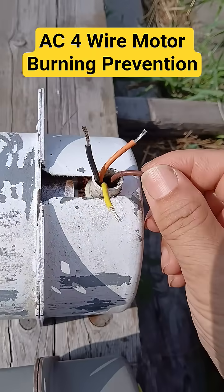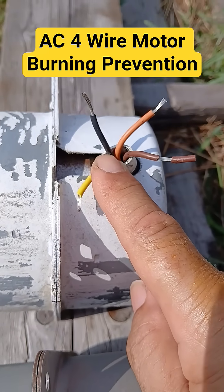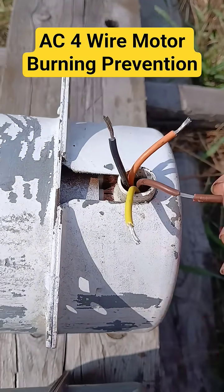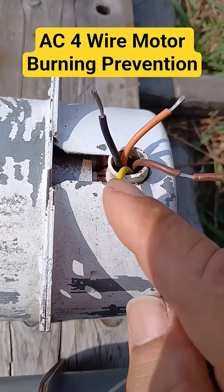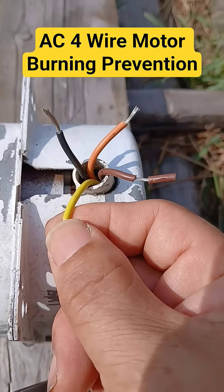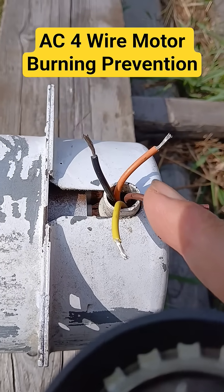Today I'm going to tell you how to distinguish the four-wire AC motor to prevent burning of the motor. We have four lines and four wires. Brown and black are the positive live wires, orange is neutral, and the yellow one is for hot starting. These two lines are the same line — the live line engaged in the speed of the motor.